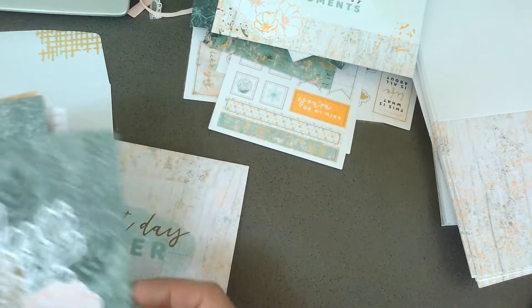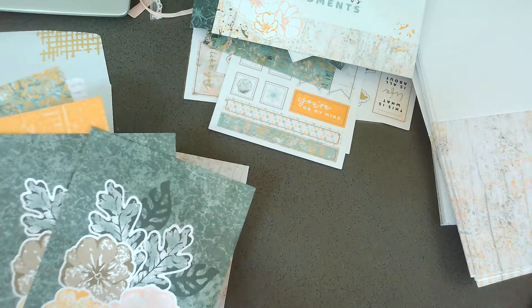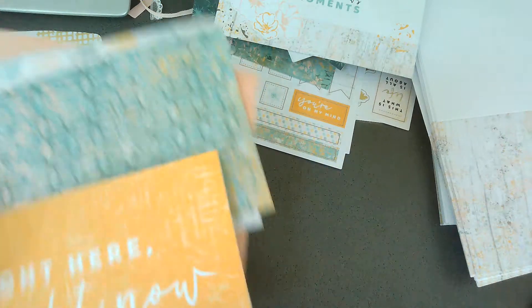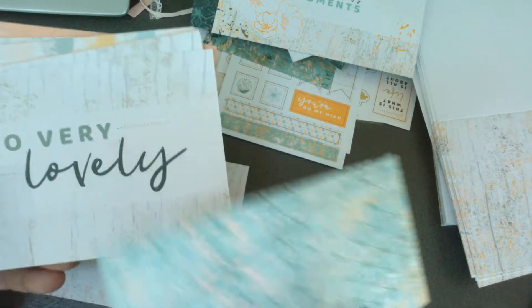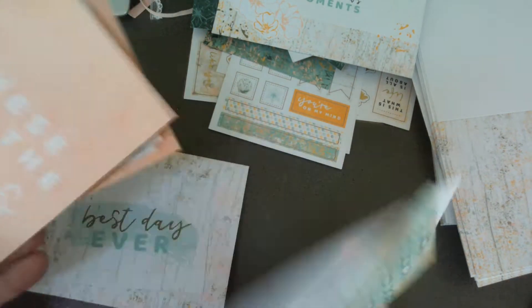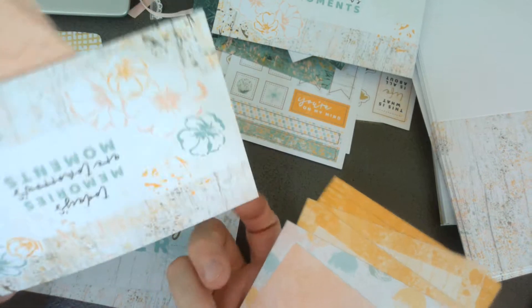If you like this color palette and the texture in this suite, there is also a stamp set, dies, and designer series paper that goes with the bundle. I'm kind of wishing I had brought some of that paper along.